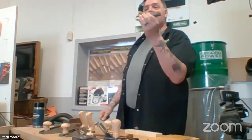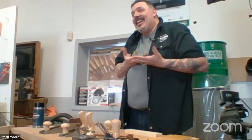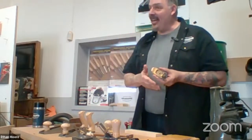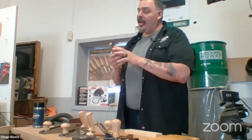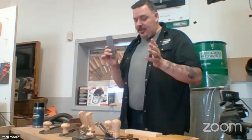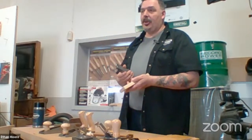Block plane — everybody wants to start with the block plane because it's little, it's small, it's cute, it doesn't cost a lot of money. But it's actually a very specialized tool. A lot of times my block plane only gets used for doing end-grain work or for removing the arrises on a board — where two flat surfaces come together.